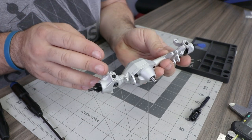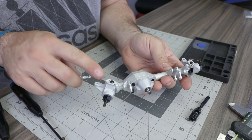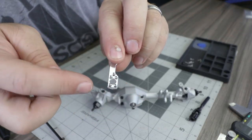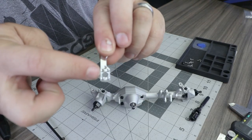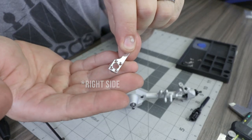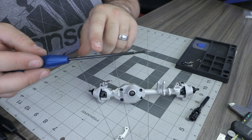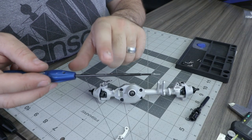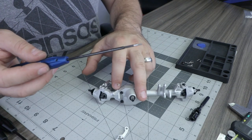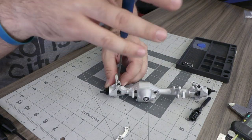With the axle shafts and knuckles installed, install the high steer arms onto the knuckles. The left side has five small holes around the center bore and the right side has four. These arms are held in place with 1-64 by 1/4 inch screws requiring a 1/16 inch standard driver — thread lock is not recommended for these screws.